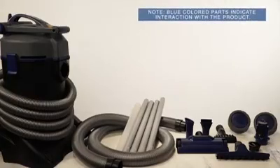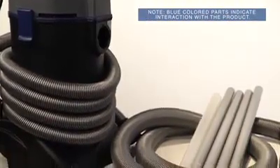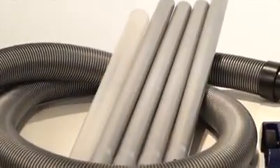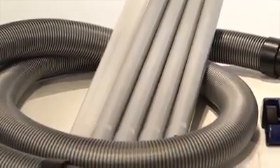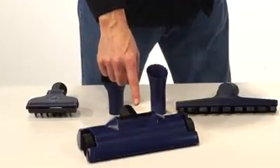Inside the box of your Pondivac 4, you're going to find the Pondivac, suction hose, discharge hose, aluminum extension tubes, plastic viewing tube, discharge bag, and a pool cleaning tool.